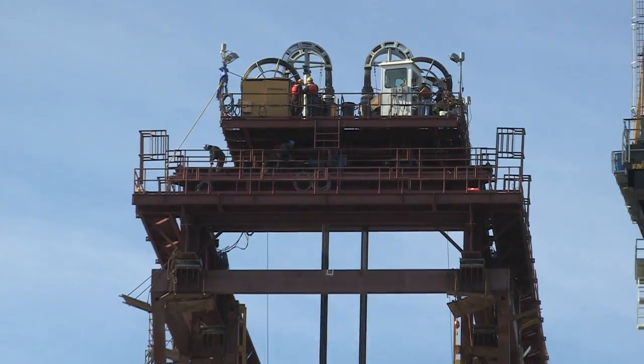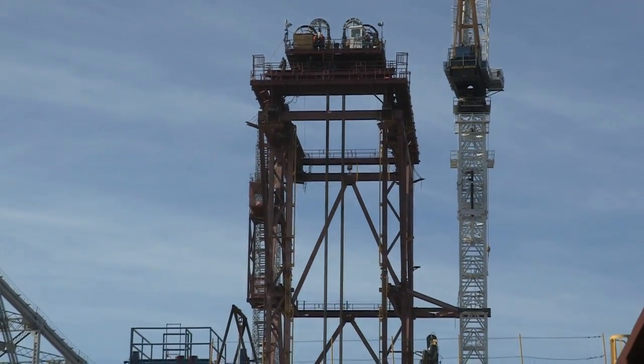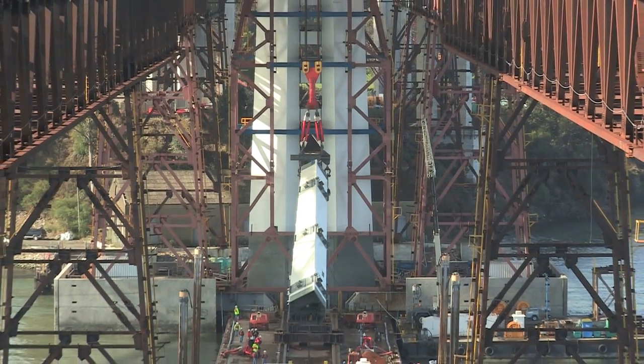Most of the public, when they're looking at this construction site, see the large tower crane that we have erected out there and think that it's doing the heavy lifting, but it does not have the capacity to lift the heavy loads that we need for this job.